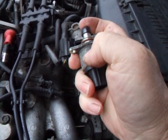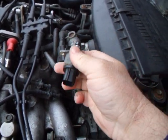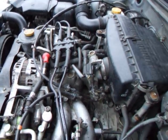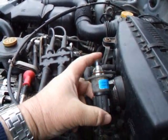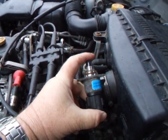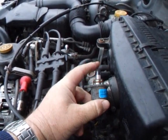So in theory this should pop in and out when it needs to. I'm going to connect it back up to the connector and get somebody to turn the ignition on and off. I've reconnected the wiring and I'm going to get somebody to turn the ignition on and expect this to move in and out. I'm going to keep my finger on the end of it because they have been known to shoot straight out.